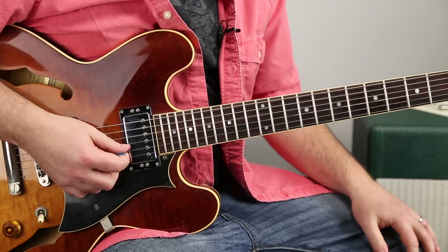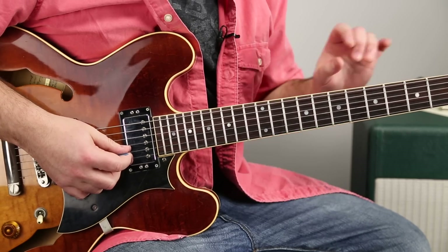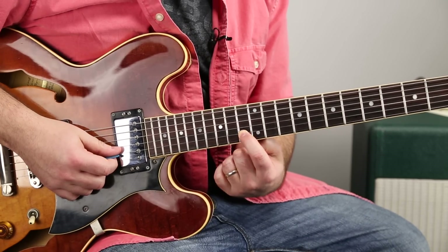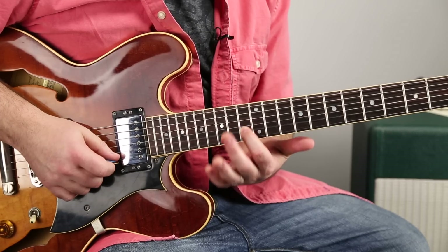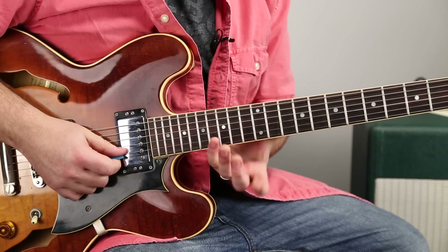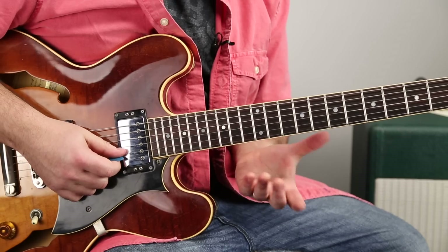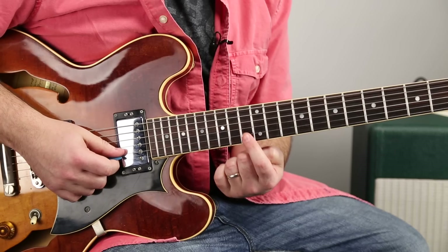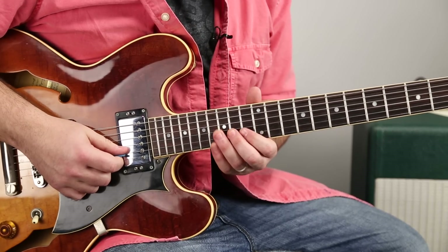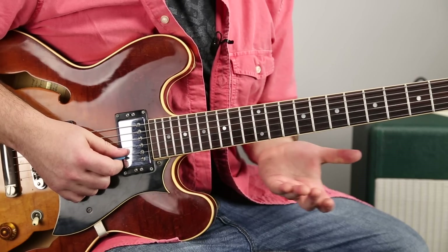I want to go over some more BB Box concepts here, and I'm going to pick the key of C. The way I think of the BB Box is the root on the B string. So the C note is right here on the 13th fret of the B string. The BB Box combines major and minor a lot. We can look at the blues scale and the major pentatonic and the kind of mixture of things going on, all plugged in with that root on the B string.